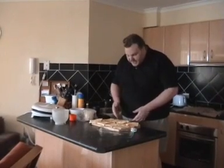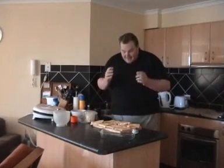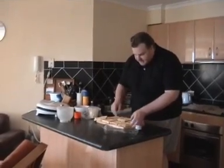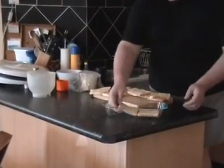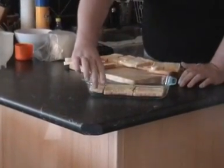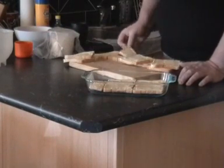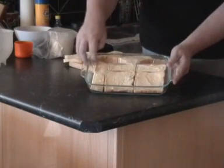Basically you've got your bread and you butter it just as you would buttering sandwiches. I've used canola margarine. So basically we just arrange the bread in our container. This is just a small one that I'm putting together — ordinarily you'd make a bigger one if you were making it for any amount of people. And you just cut your pieces to size so you don't leave any gaps.